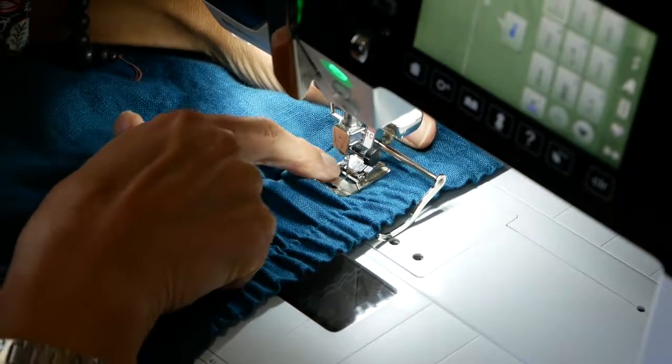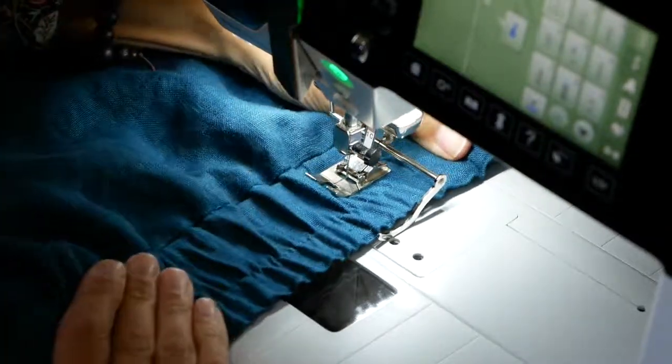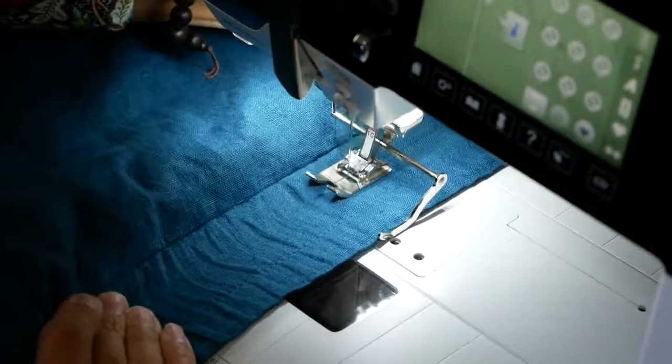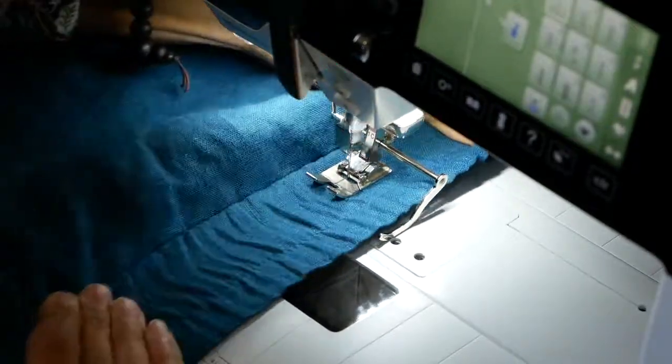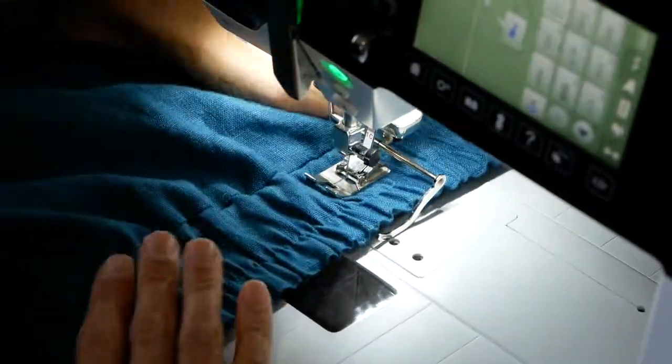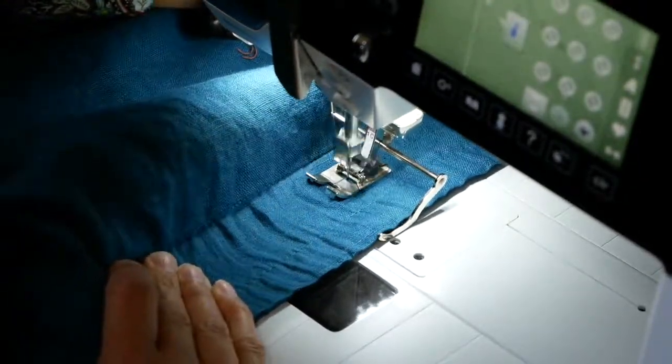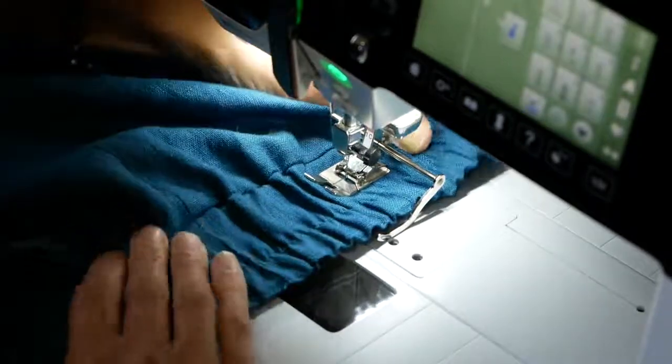Stitch, let go, pull it — it's just a running stitch. If your machine does not have the feature where the needle automatically stops in the down position, just try to time it that way. I'm pulling evenly from the front and the back, stitching, letting go. You just have to stitch a little slower.